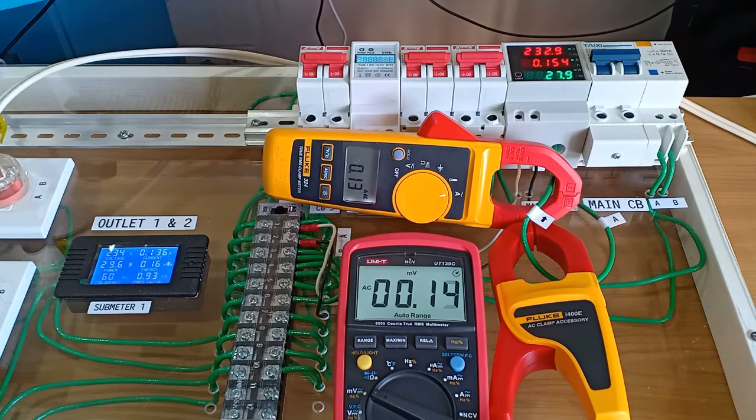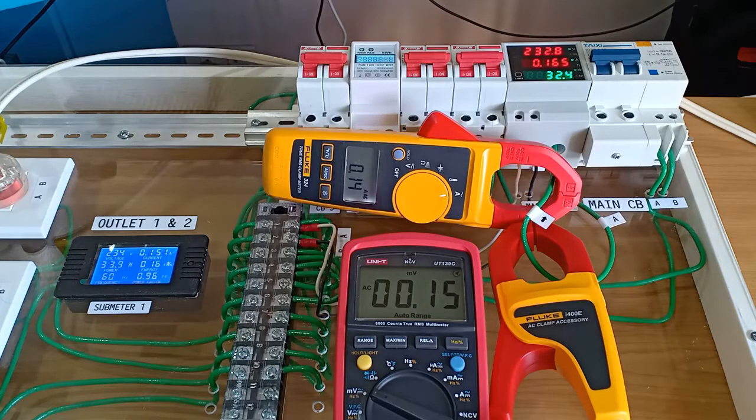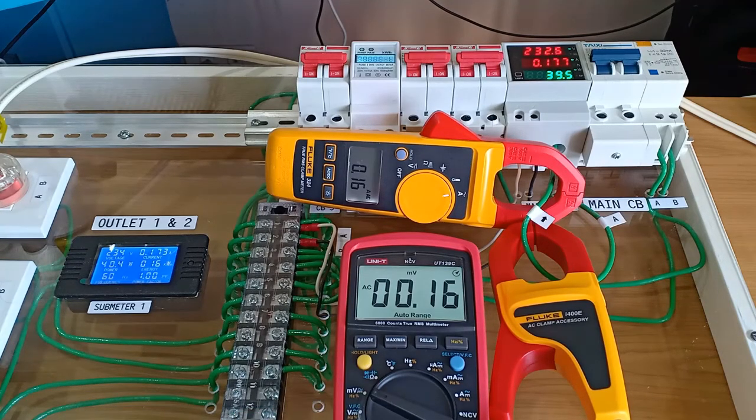I'm going to switch now to fan speed number 2. There is also an increase in the value of the millivolt reading and the milliampere reading with the two devices. Now for fan speed number 3: I'm getting a reading of 160 milliampere at the UT139C and 150 milliampere at the Fluke 324. So for this experiment across fan speeds 1, 2, and 3, the two devices were giving nearly identical milliampere readings.